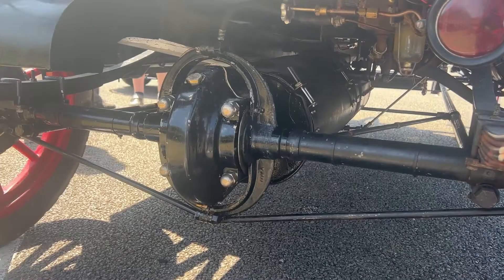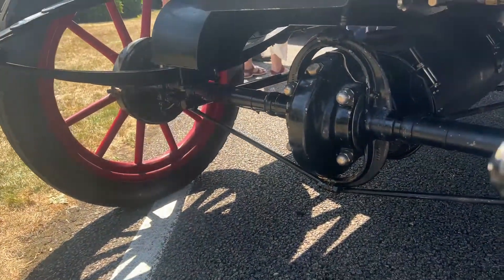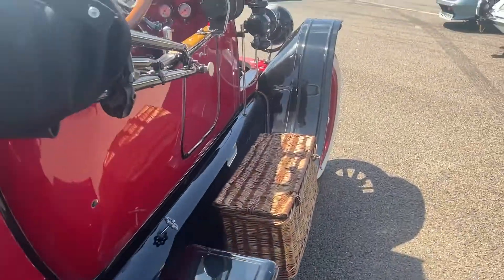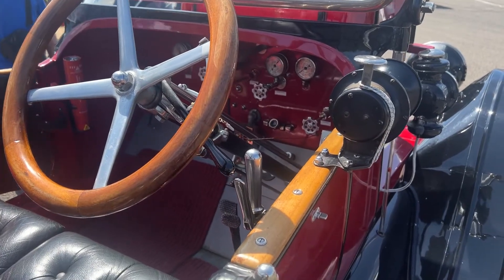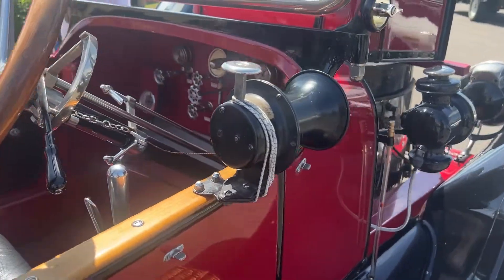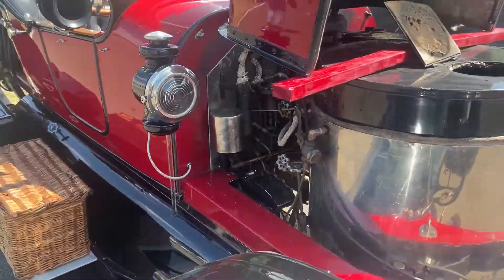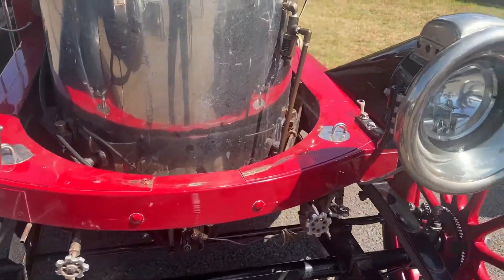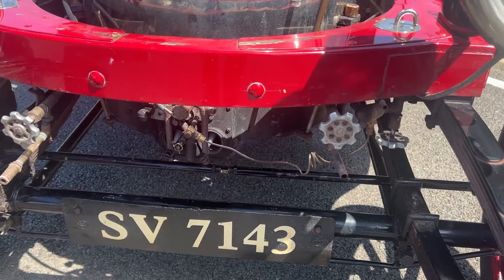That's the direct drive unit — and look at the unbelievable suspension and the tyres. This is getting ready now, bringing the fuel in along with all the water.